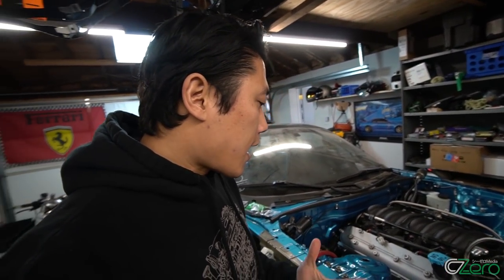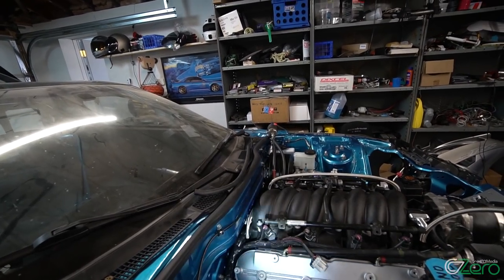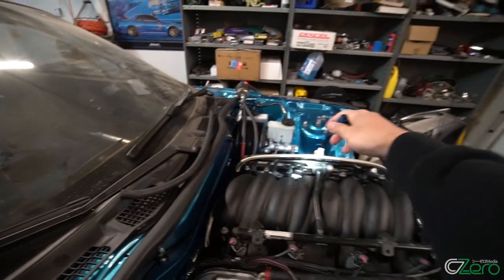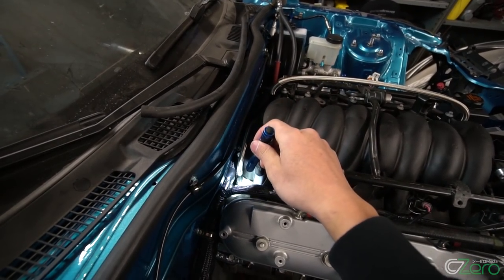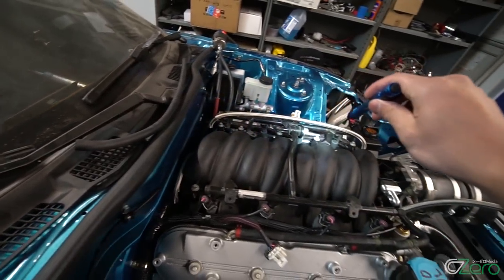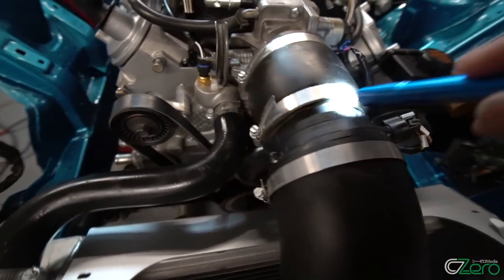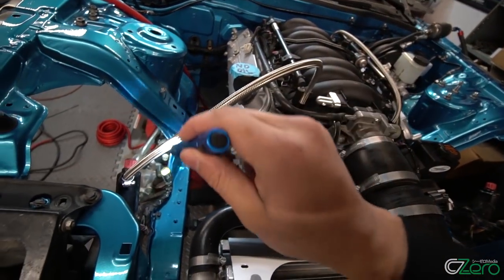Another reason people hook up steam ports front and back is that cylinder number 7 is known to overheat. So for prevention, people hook up the steam port from cylinder 7 to 8 and then up to the front. What I have here is an AN line going directly into the steam port on the passenger side rear, into the driver side rear, coming to the front driver side steam port which goes under the throttle body, into the passenger side steam port, and this will be hooked up to my coolant reservoir.